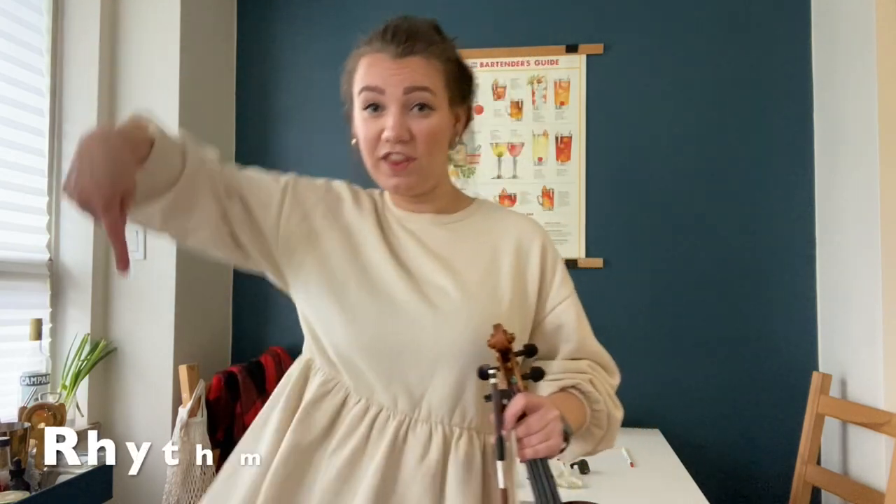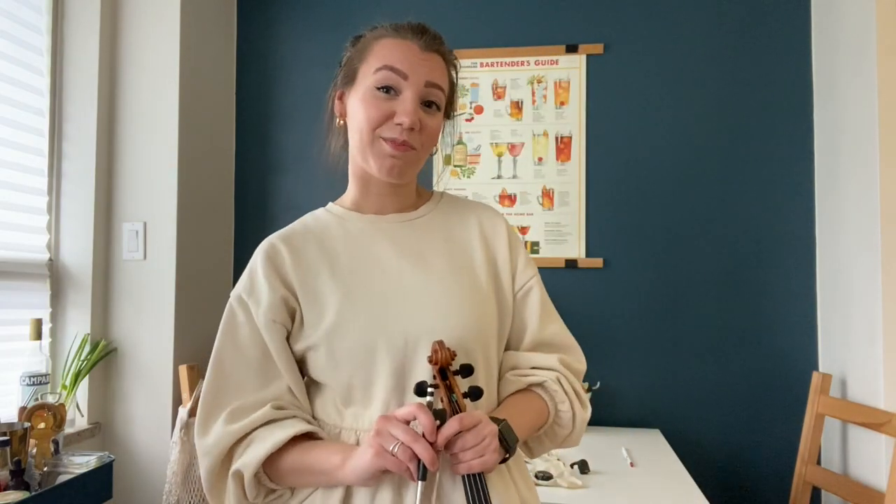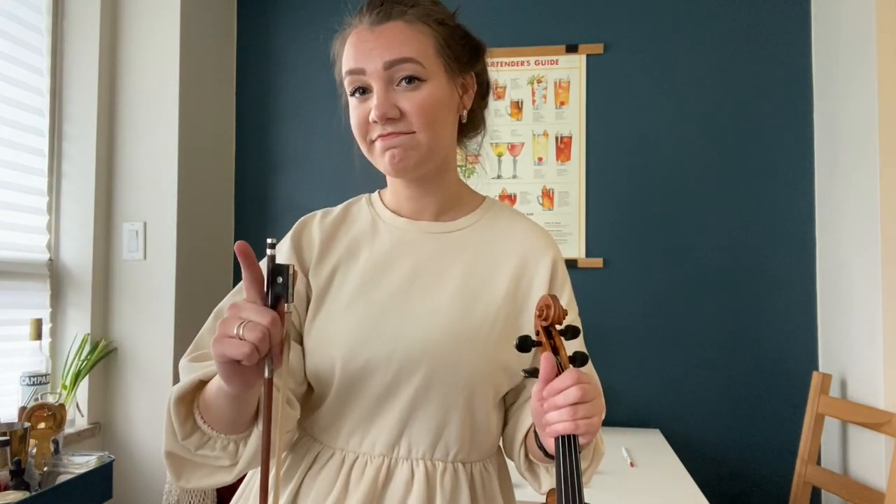R is for rhythm and tempo — exactly what you think it is, the same as when you're singing or playing any other instrument. Tempo-wise, a lot of people think string players are always playing fast — and it's because we are. If you've ever played with a string player, you know we love to rush. But did you know that sometimes the slow songs are harder to play? They require far more control than some of the faster songs. That said, the fast songs require a great deal of control as well.